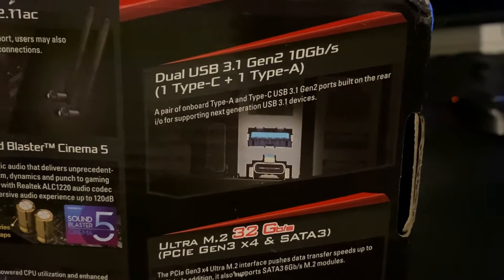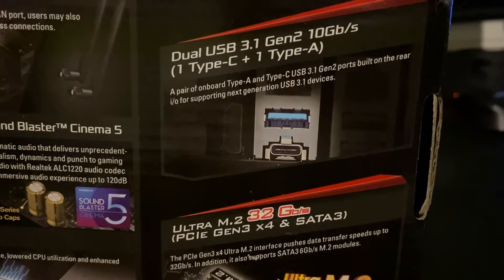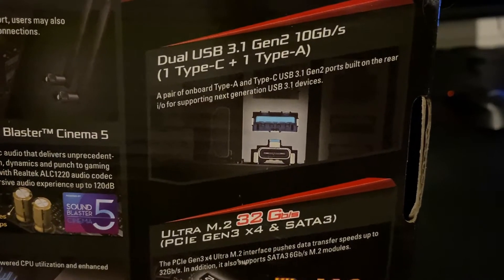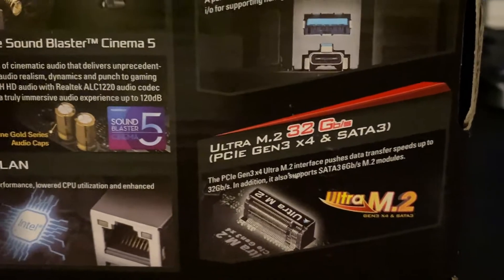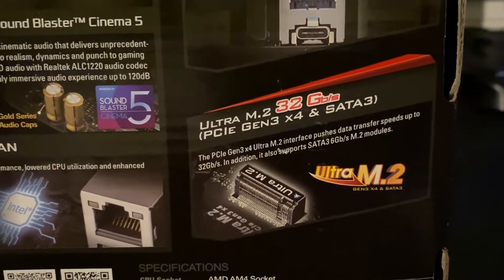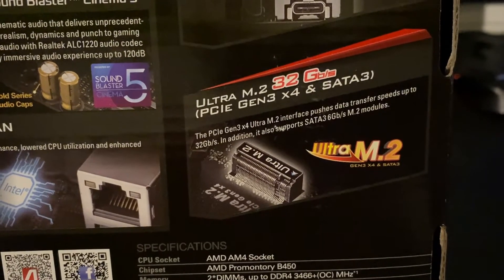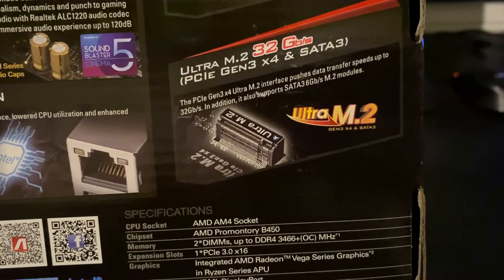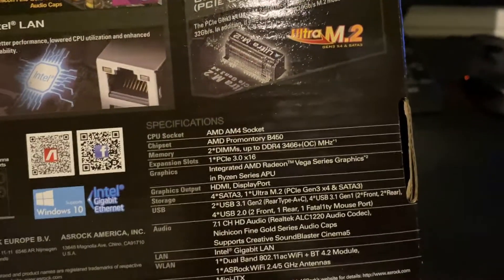It does have dual USB 3.1 and USB-C, which I feel is a nice option on a B450 — you don't always see that, especially on a cheaper board. I got this on sale on Amazon for $85, which at the time was a pretty good deal for an ITX motherboard. It does have one M.2 slot; I wish it had two, but for the money I'm not going to complain.